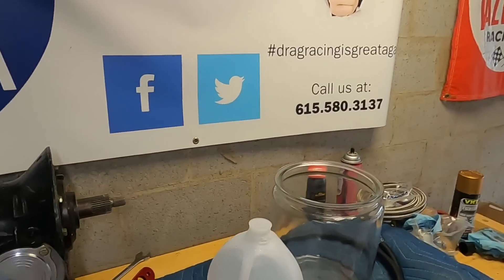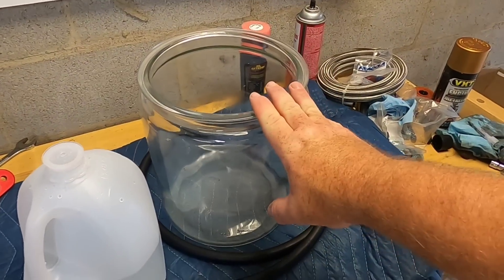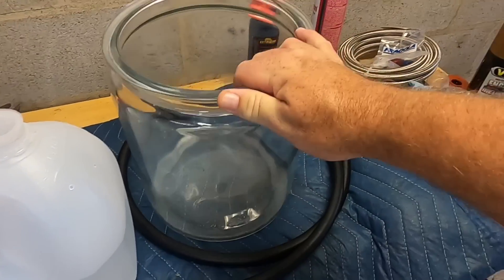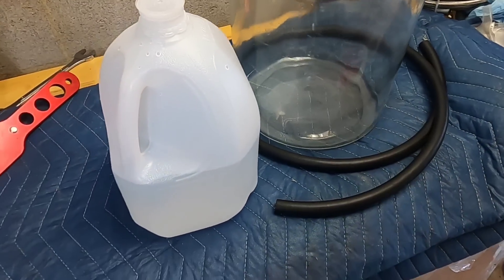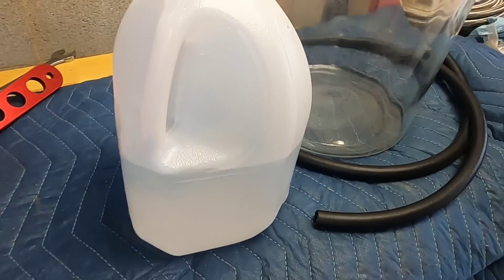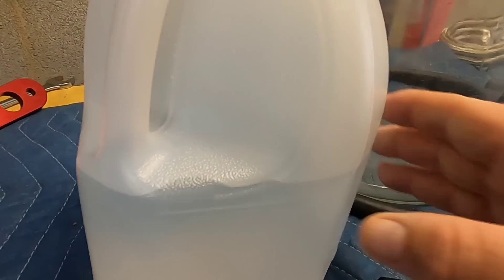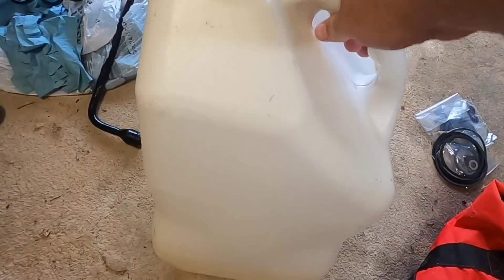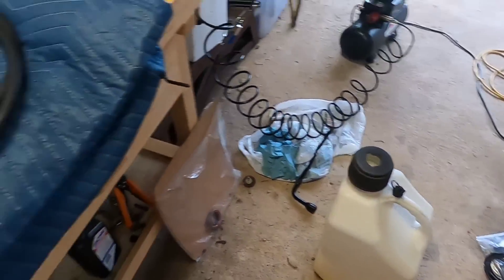These are the things we're going to use to draw the ethanol out of the regular gas: a little glass container — mainly just so you can see it — a siphon hose, and about half a gallon of water, up to that line right there. I went to the store and got a couple gallons of regular 87 octane gas.